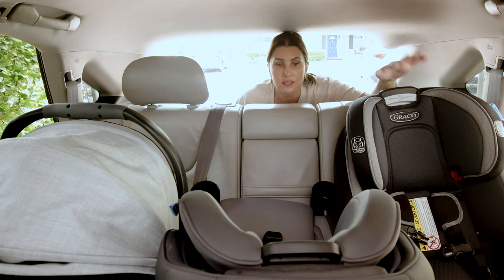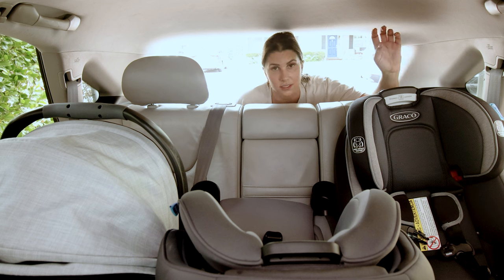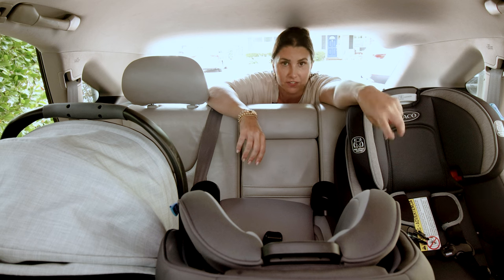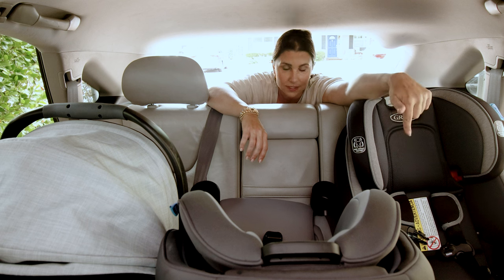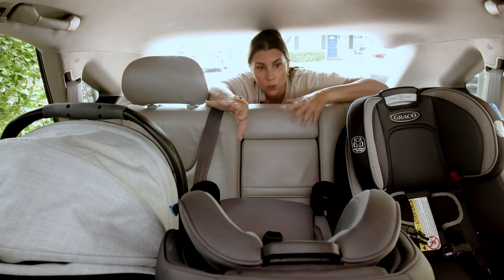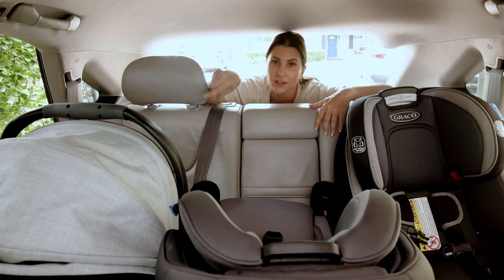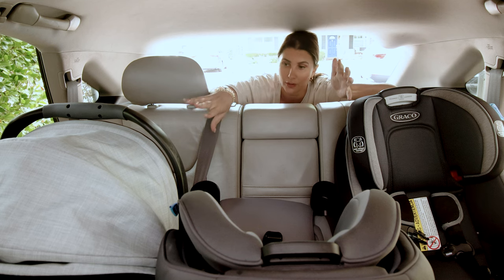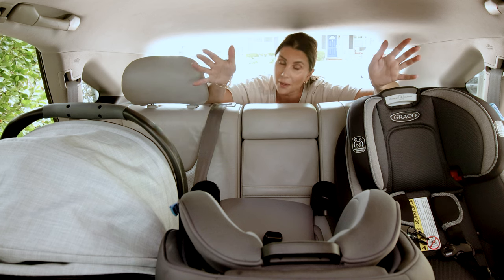We're closer with this configuration, but I'm still having difficulty getting the seat to pass the tightness test, and the middle seat is intruding pretty severely over the armrest and cup holder of the adjacent seat — and that cup holder is required on that seat. We've made headway, but we're still not quite there. I'm going to get an additional 17-inch seat while keeping the infant seat, since most of you probably have the stroller system and everything that goes with it.